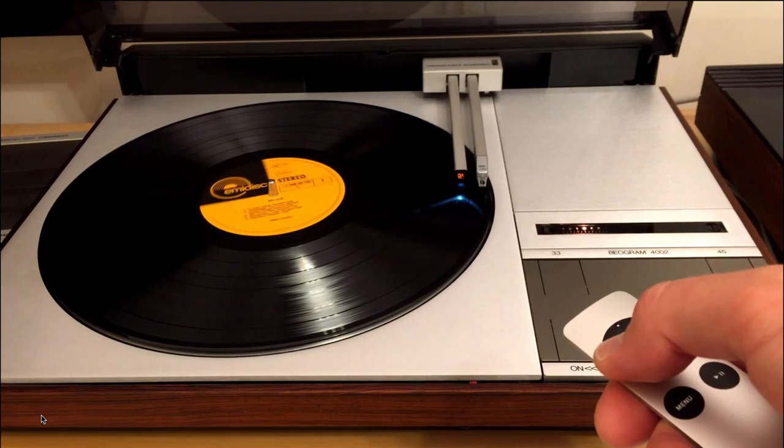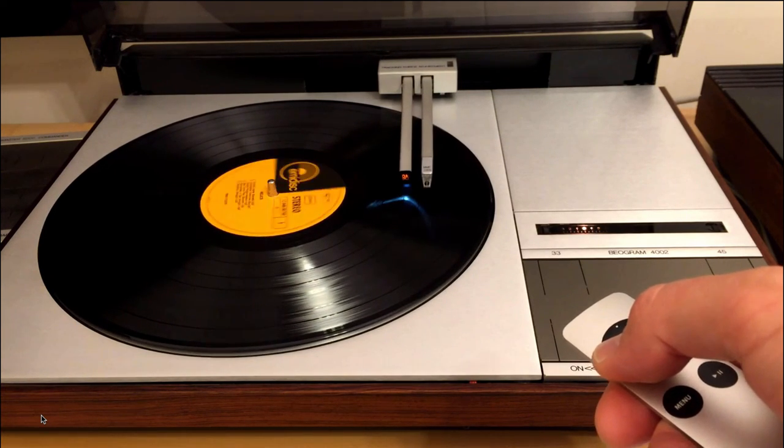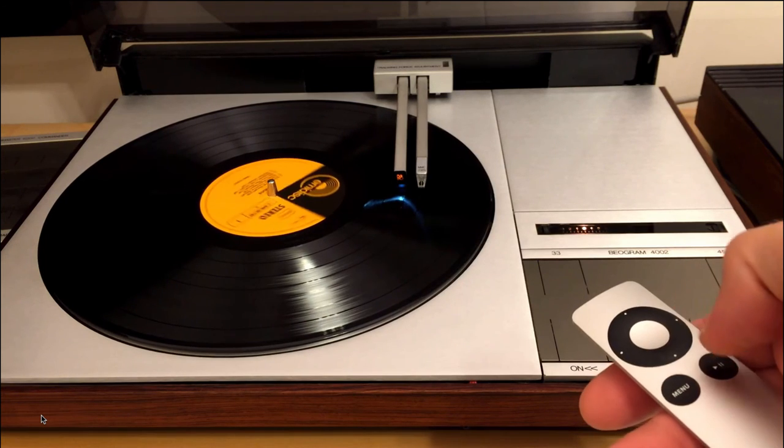Scanning forward. After a few seconds, it goes faster. And so we can conveniently find the next track.